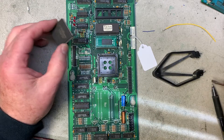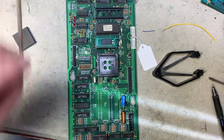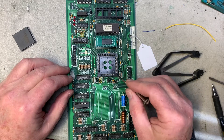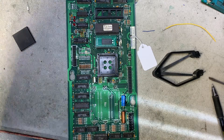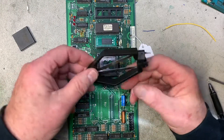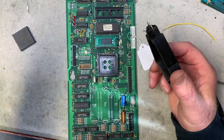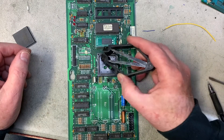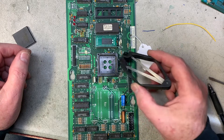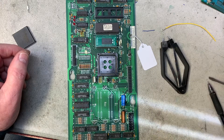A lot of people try to use a small jeweler's screwdriver to pry the ASIC out and they end up cracking the ASIC socket. I've seen people be successful with it, but it's just not worth it when you can get this specially designed tool to pull them out effortlessly. If you crack the corners of the socket, you won't make good contact and you'll have to de-solder this 84-pin socket, which nobody really wants to do.